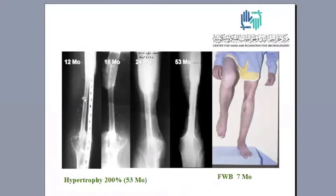You can see the sequence of hypertrophy: after 12 months, 18 months, 24 months, and after around 4.5 years there is complete graft hypertrophy reaching the diameter of the original femoral diameter — approximately 200 percent measured after 15 months. Full weight bearing on the operated limb was possible after only seven months.